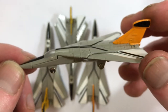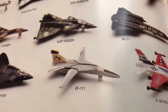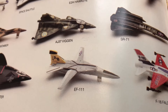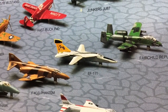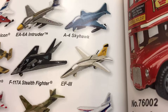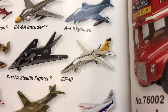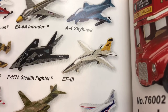Here in the 1989 Intex catalog, we see the first variation of the EF-111, and apparently it was originally packaged with the Air Force sticker on the left wing. Shown here in the 1992 Intex catalog, the sticker is gone. And lastly, here is a Motormax catalog from 2006, showing the plane with the solid windshield and the wider posts on the landing gear.